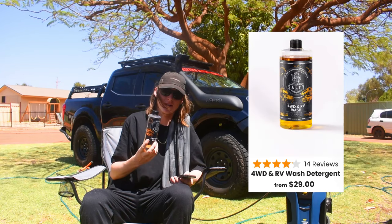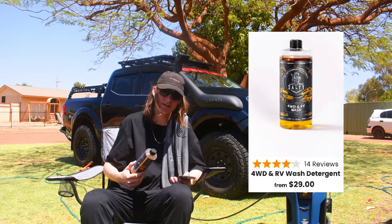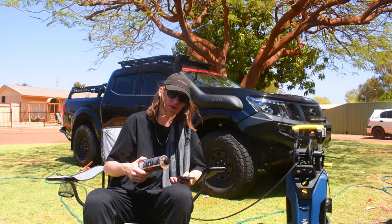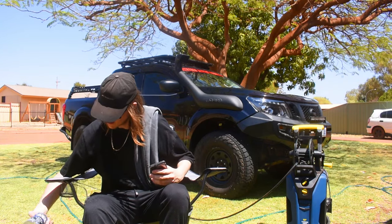I think it's about $17 or $18 per bottle, and I used almost a whole bottle just to clean one car. So if it is that price, I need to double check — it's probably not worth that. Then we went to the drip dry.